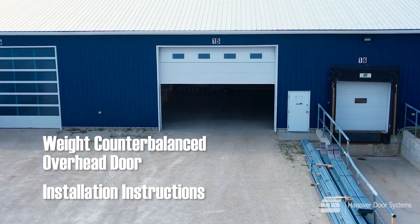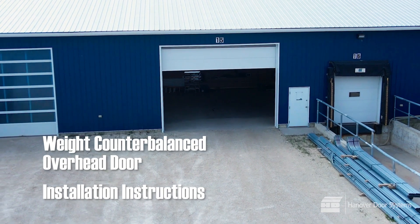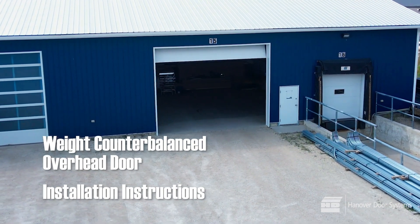Thank you for purchasing a Hanover lift system. This video will show a step-by-step installation of this durable overhead door lift mechanism in a standard application.